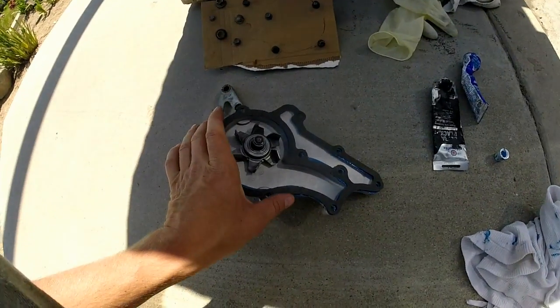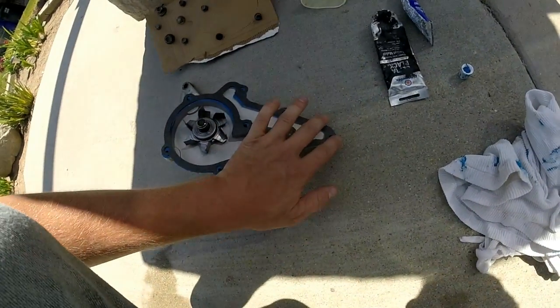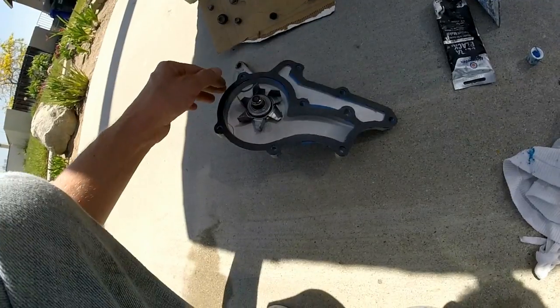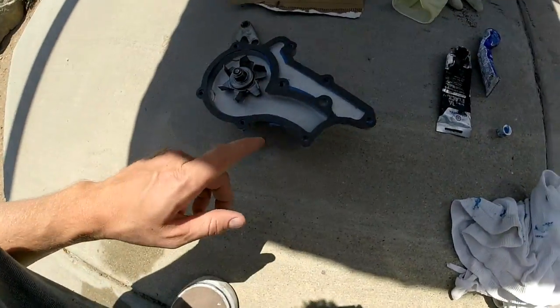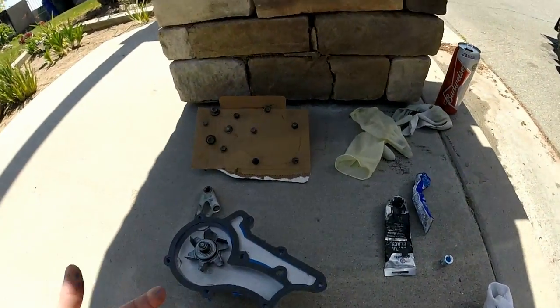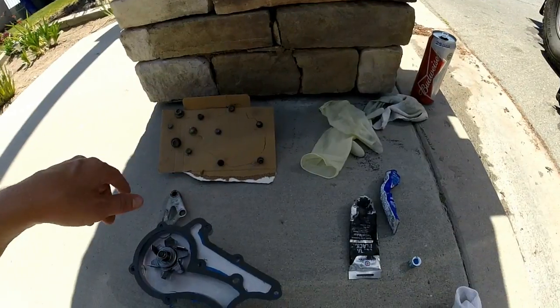I wanted to get this on film real quick. This is the way I do it: I coat it, slap the gasket on, and then put the bolts up through. Obviously the bolt holes gotta line up. Then I'm going to coat it again with the blue, so that way when I slide it on with all the bolts in it, all the bolts will already be through the holes just sitting there with a gob of goop around them too.